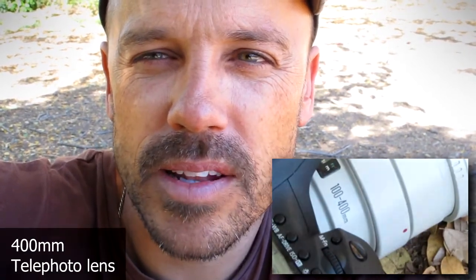The first tip is you definitely need the right equipment — you need a long lens, a lens that can zoom in quite close to the birds because they're normally quite small. I've got a 400mm lens.